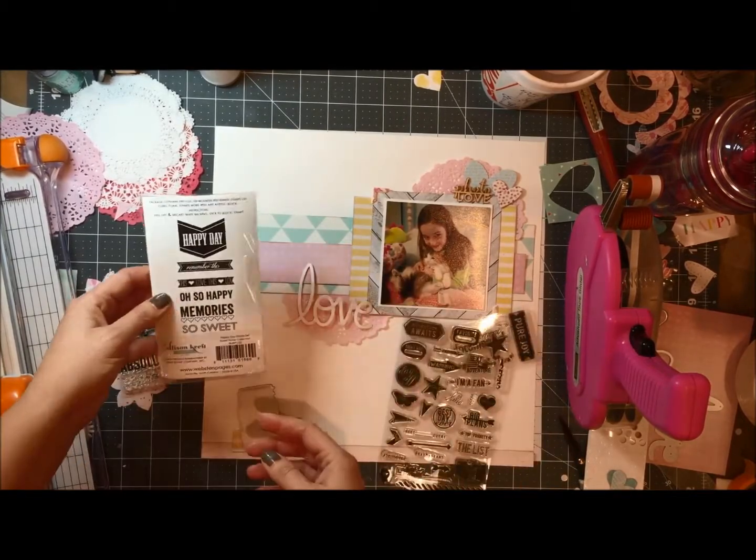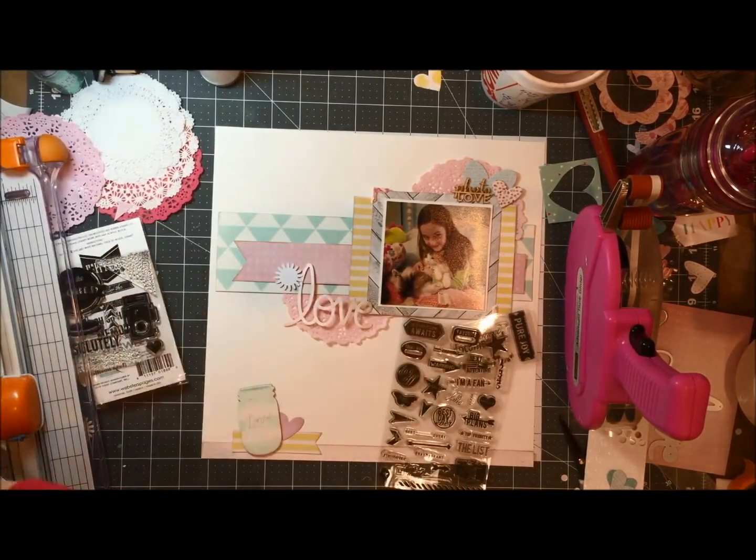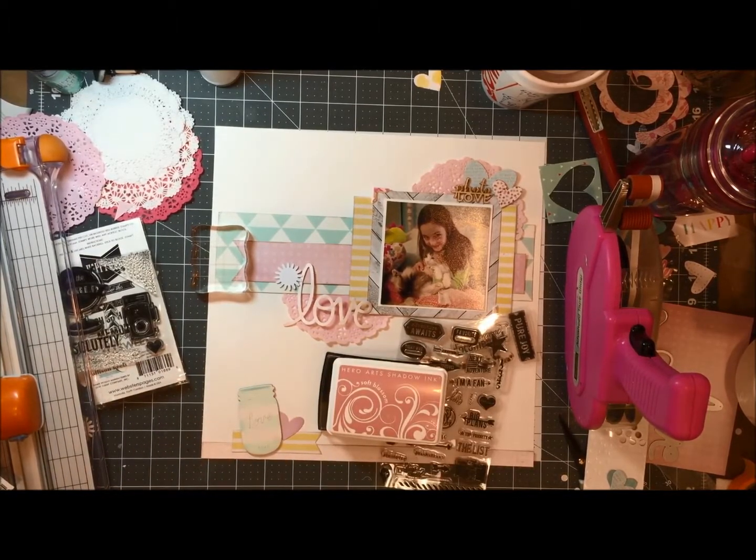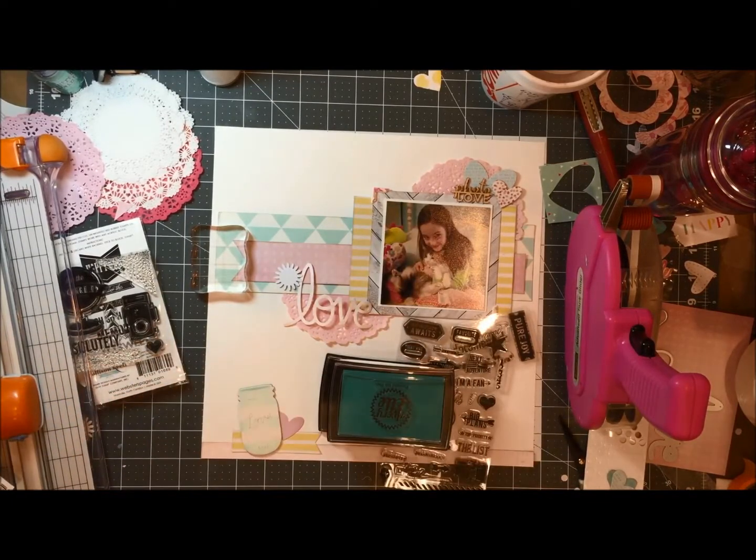At the crop I did bring some different things, and my goal at this crop was to try to use something that I had brought — like my colored ink pads, the stitching templates I have from Amy Tan, or my stamps.